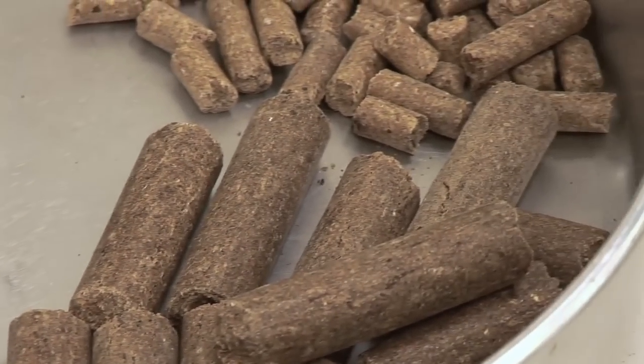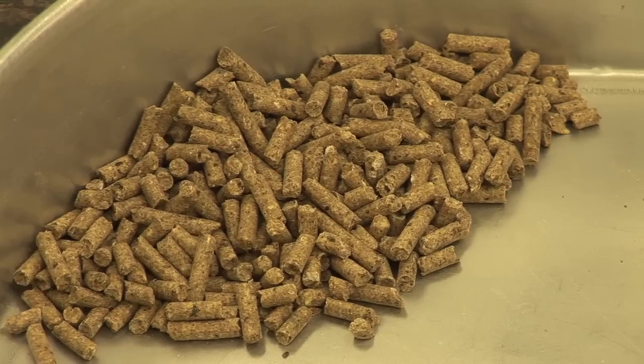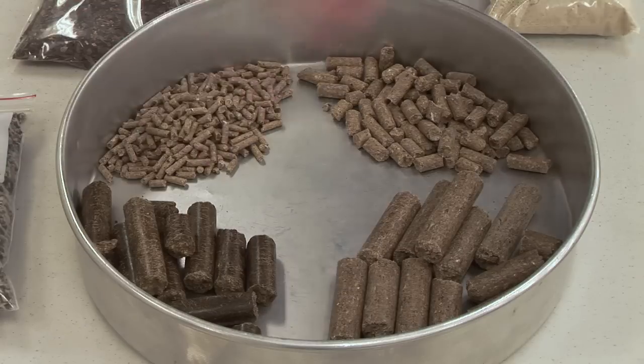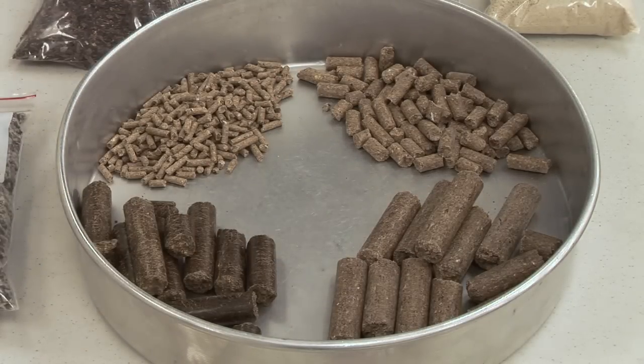It's easier for a mature cow with her broad muzzle to pick up those bigger cubes off the ground than some of these smaller pellets. The other reason is that we can feed these larger cubes on the ground to cows, replacement heifers, whatever the case might be.